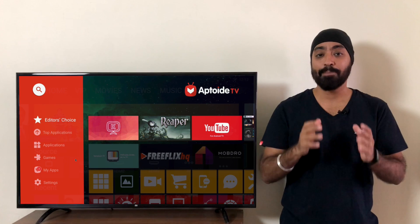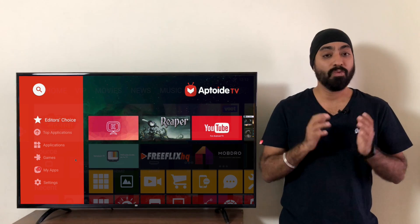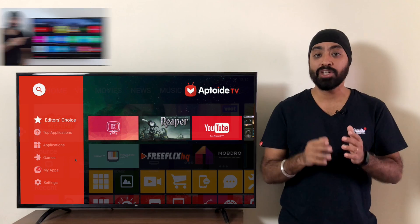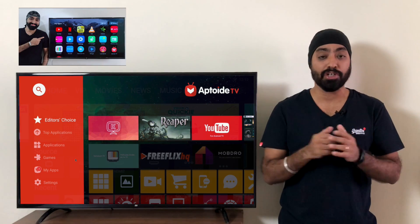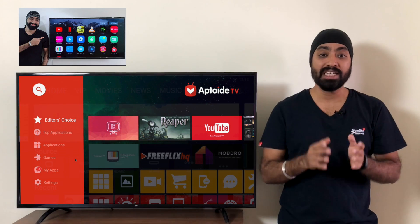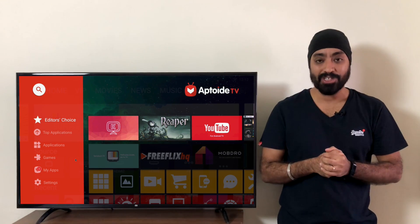Firstly, you're going to need the Aptoide TV app on your MeTV. If you don't have it, it's a fairly simple process. I've already made a video on how to install Aptoide TV on your MeTV — you can click the card up here to see that video. I'll also leave the video link in the description. Do check it out.